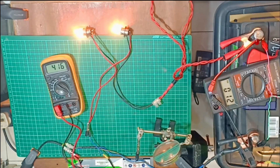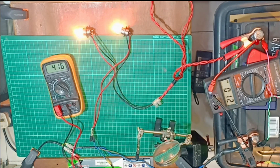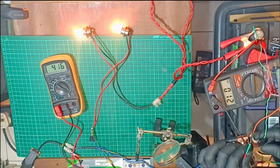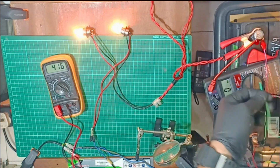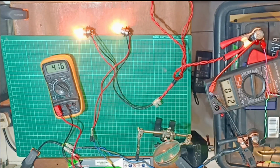Good job. Now we will wait. After we got 12 volts on the battery, it's time to install it back in the car. Hope it will work.